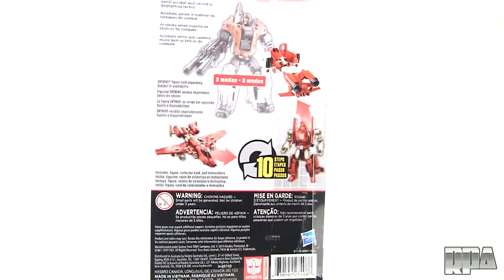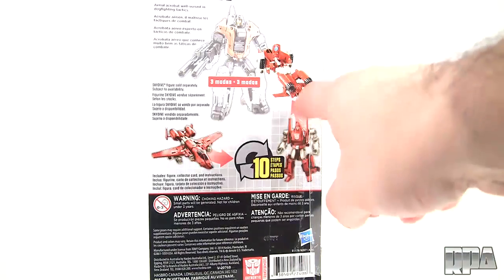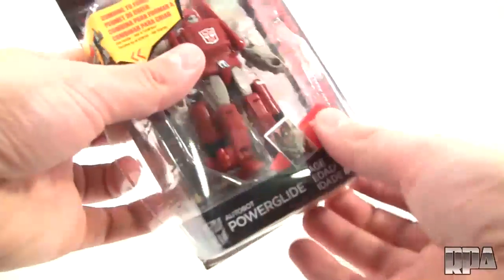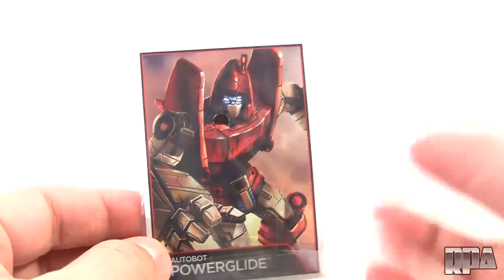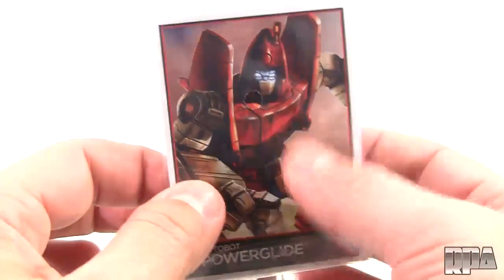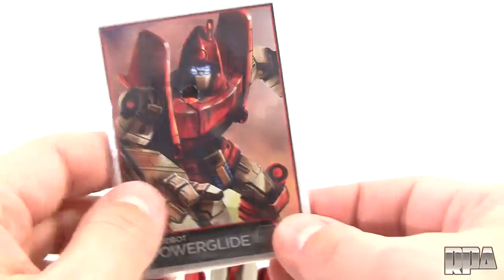If we turn around here you will see the usual bio and the different modes, and you can see it does have a weapon mode which is absolutely awesome. Let's go ahead and open this up. Now a running theme with these figures is the inclusion of these little cardboard cards, which don't have tech specs or anything, but it's a nice inclusion.